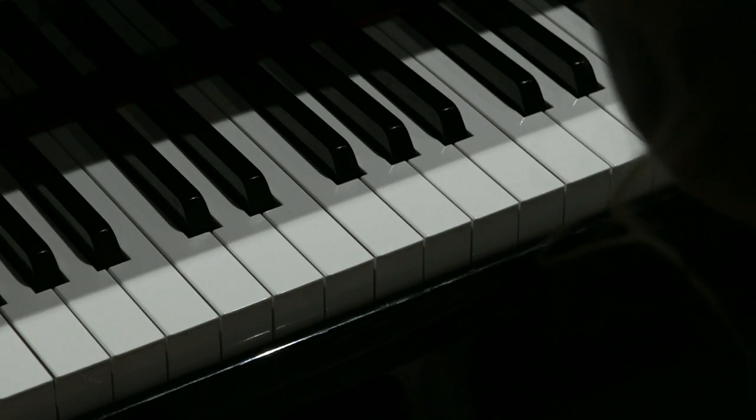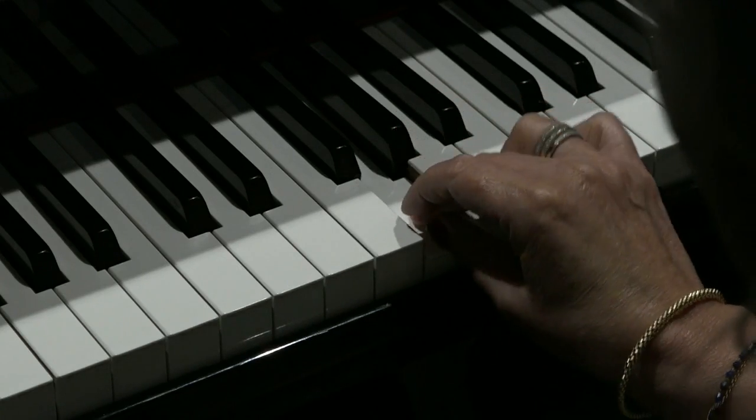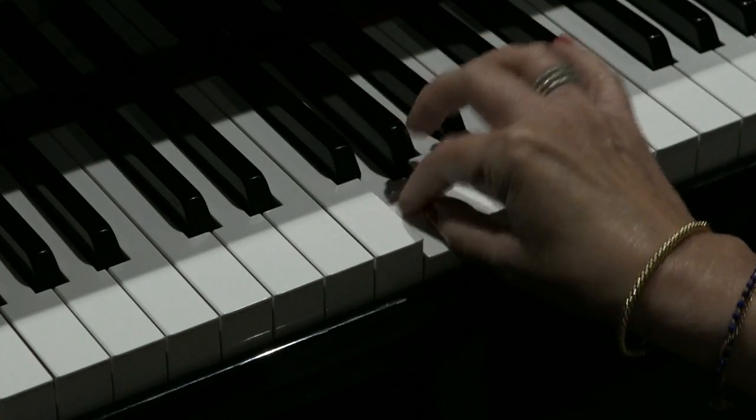Let It Be Me was written by Gilbert Bucro and starts on a G. G is just to the right of the first of the three black notes.